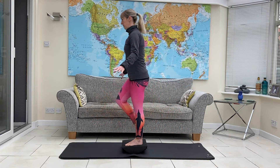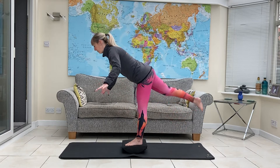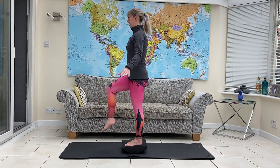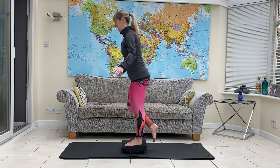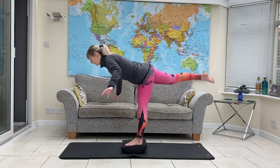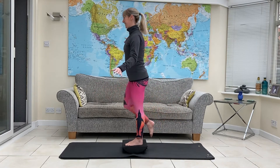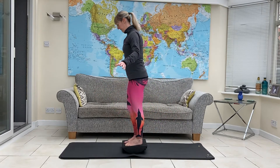Two more. One more. And then put that foot down and change sides.